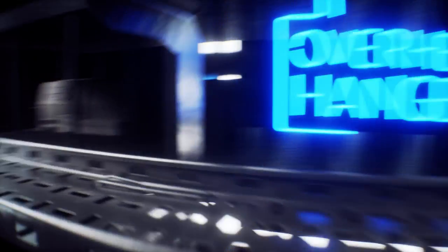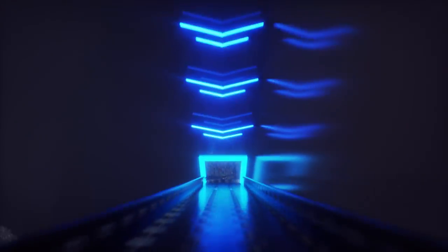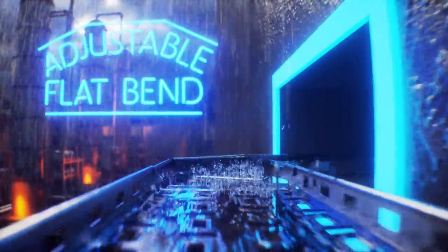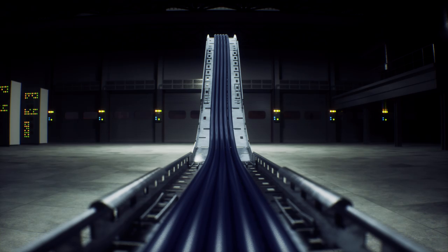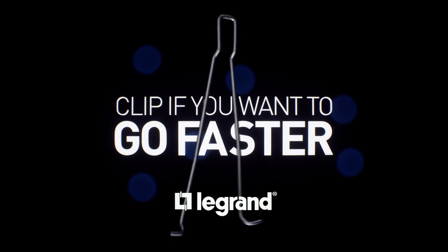With uncompromised strength, whether fitted inside or outside, your installation will stand the test of time, which all goes to show how the new SwiftClip makes the Grand's leading cable tray system even faster to fit. The new SwiftClip from the Grand. Clip if you want to go faster.